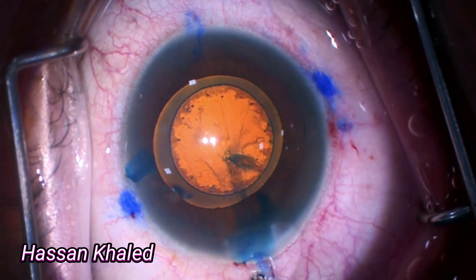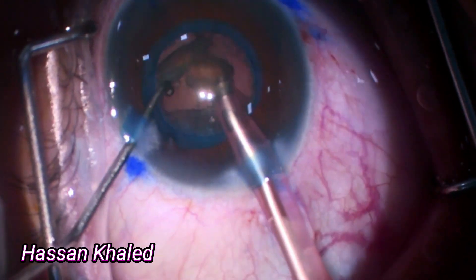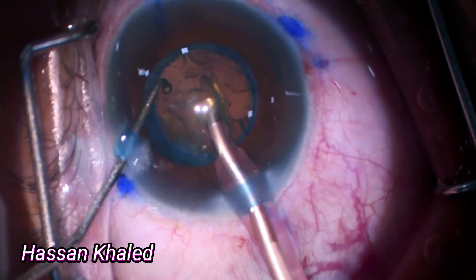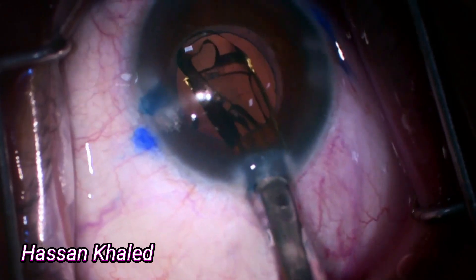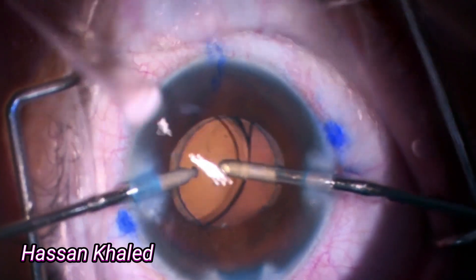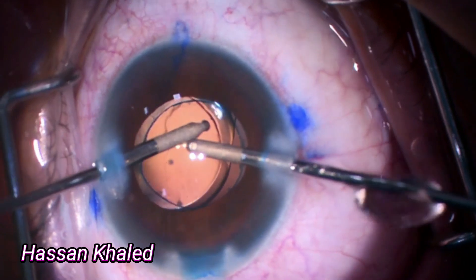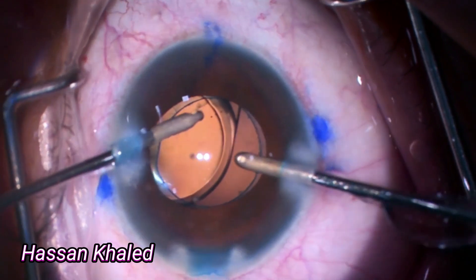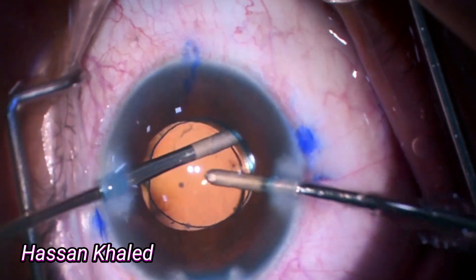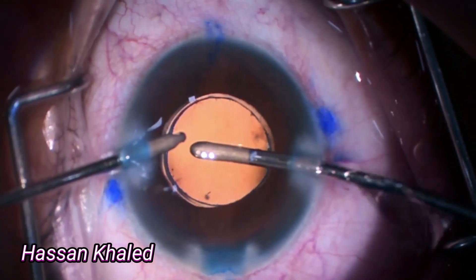Then removing the anterior capsule, followed by hydrodissection and phacoemulsification as usual for this case. Then bimanual irrigation and aspiration to remove the cortex. Now here is the toric IOL being implanted inside the capsular bag. Then washing out the viscoelastic behind the IOL once it is secure, and also anterior to the IOL.